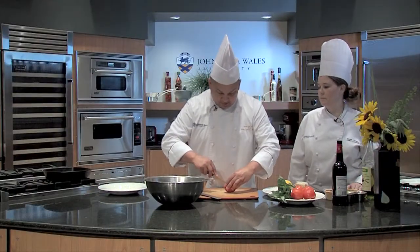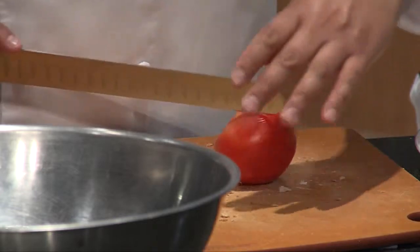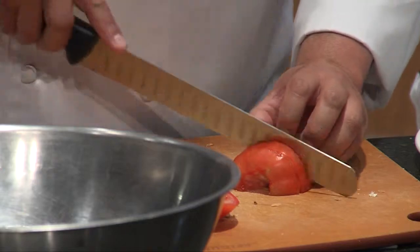We'll take some tomatoes. You can peel them and seed them and do all that stuff, but for me, I want it to be juicy. I want the bread to soak up all the great flavor of the summer tomatoes.